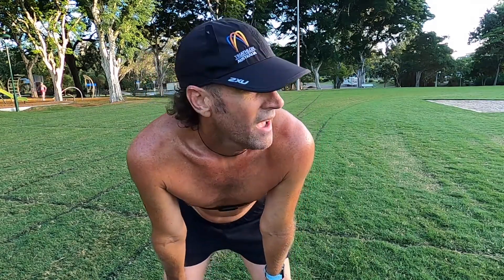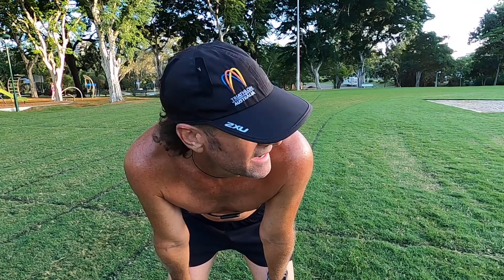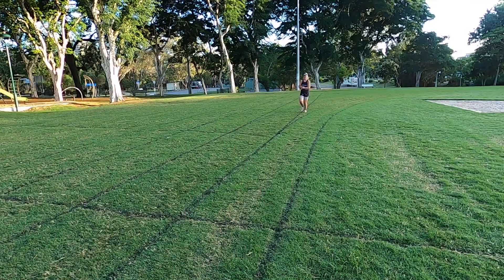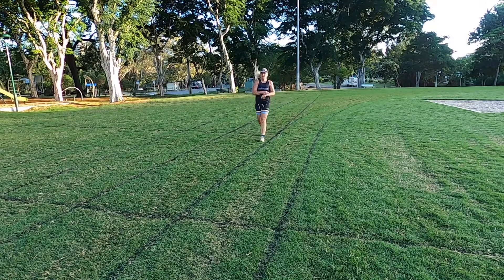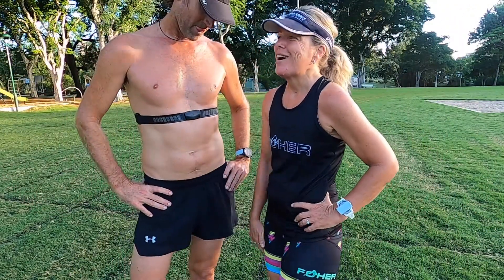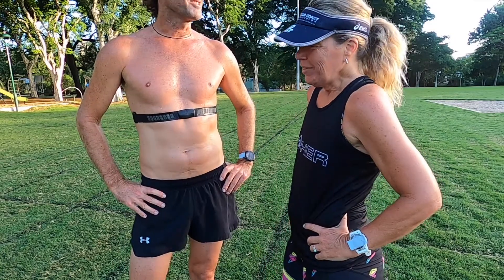That's it, fourth one done. I'm not sure if that last one was faster or harder. It's harder because I had done the others before, or did I go too fast? I reckon mine are all over the shop.